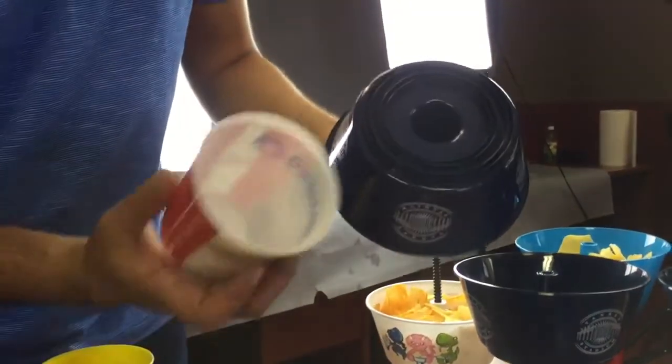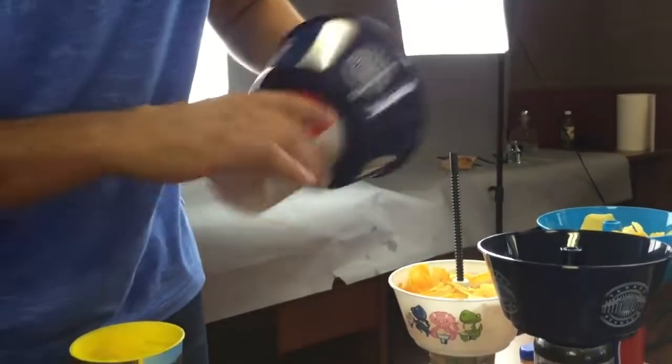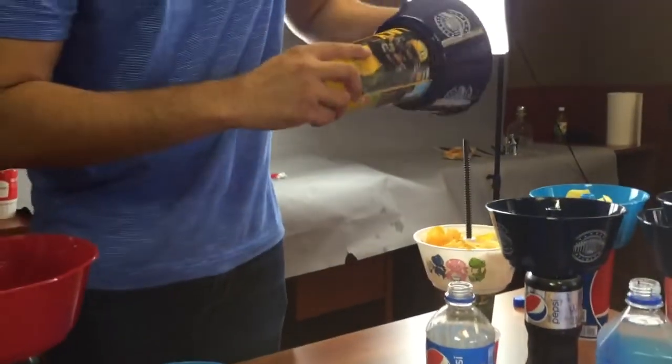The grub tub has multiple rings on the bottom that allow it to work with different size cups. You can use a small cup, a medium cup, or even a large cup with the same grub tub.